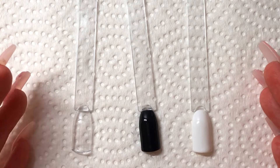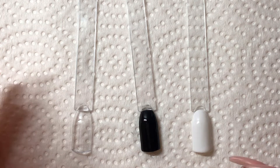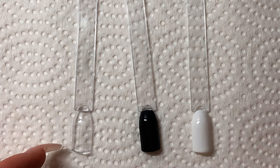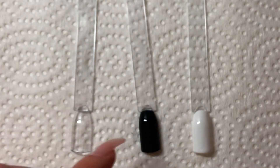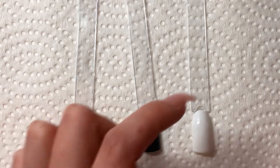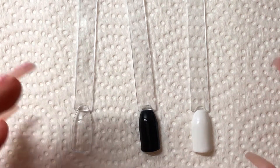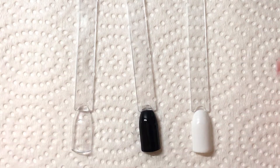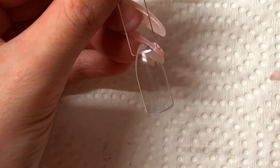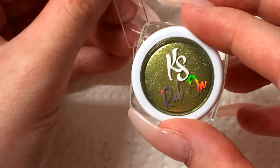So I'm going to show you guys what this will look like based on three different base colors: one without a base color where it's just going to be the rub-on top coat, one with a black base color, and then one with a white base color. I'm hoping the camera will be able to pick up the difference in color depending on the base that you use. So I'm going to start off with the clear first and the color I'm going to be using is this one.